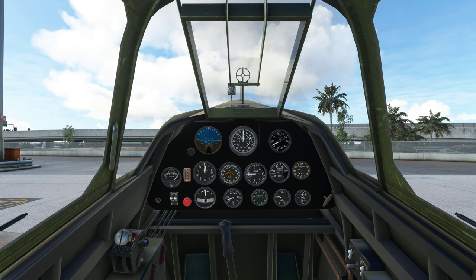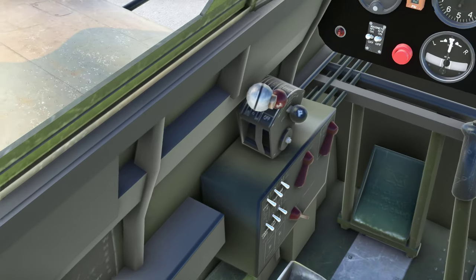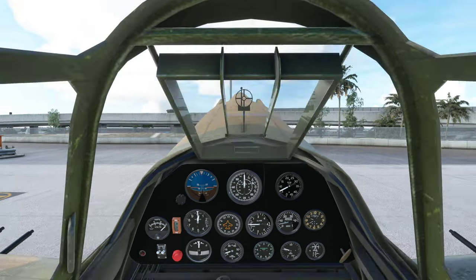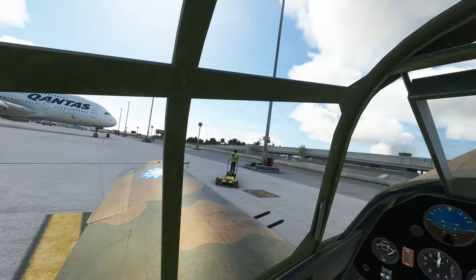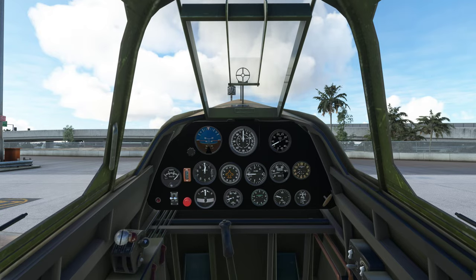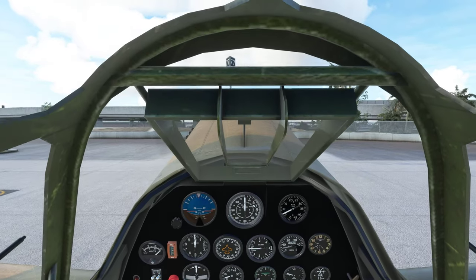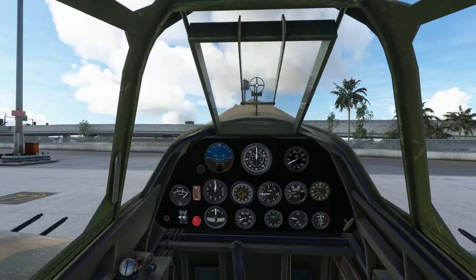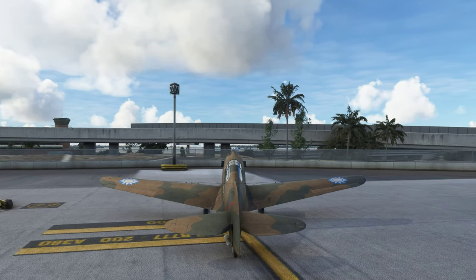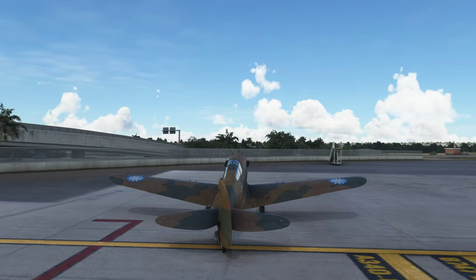Looking through the camera views: default view, higher zoom into gauges, look left, look right. There's also a higher view option. When looking at the wings the head position goes quite high — something a lot of these aircraft seem to do. Park brake off. The rear wheel doesn't appear to be turning or animated, and it's not connected to the rudder, which is a bit of a shame.